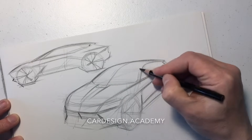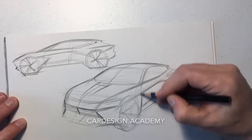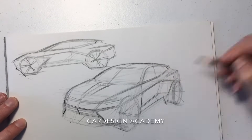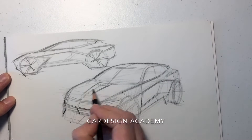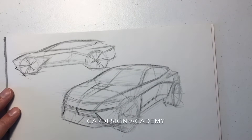Having that center line section is really important in mapping out how the side view translates into the three-quarter view. And then using the door cuts as section lines to help the viewer understand the sections of the bodywork.